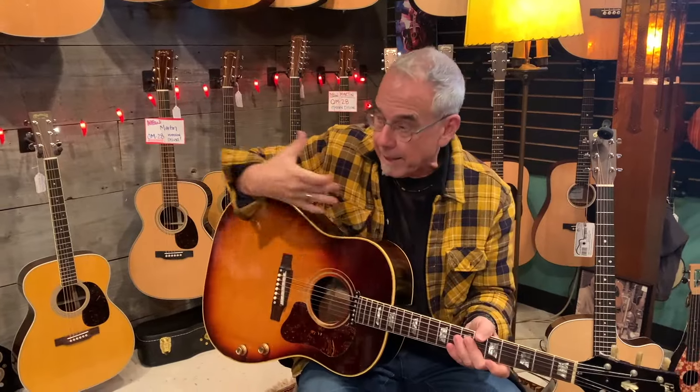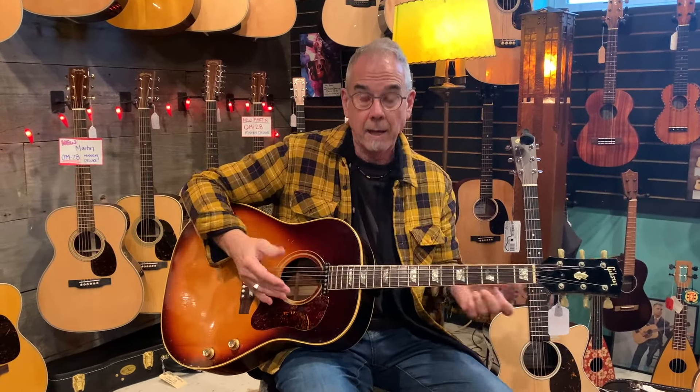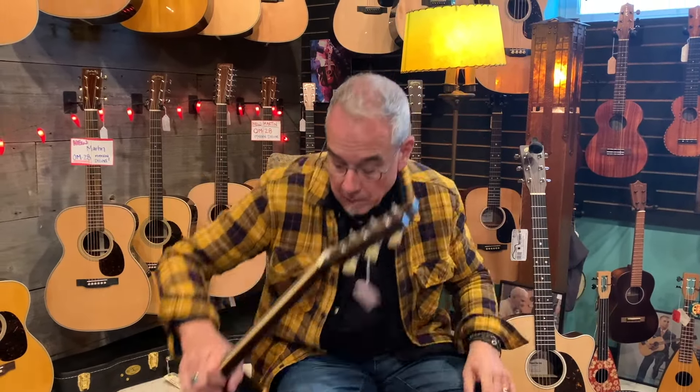This is an old Gibson J160E, made famous by the Beatles. If you're playing in a band situation and plugging into an amplifier, you don't want the big loud acoustic sound. You want something that's kind of dead, because it doesn't feed back on stage. That's why they made these with a plywood top and ladder braced — to kill the top. The Everly Brothers had two pick-guards to kill the top.